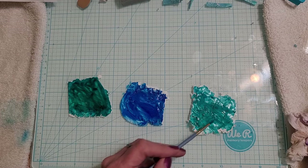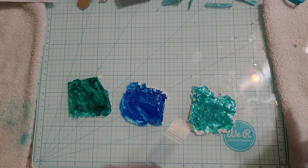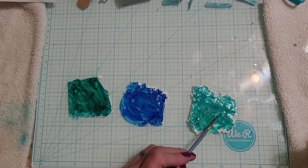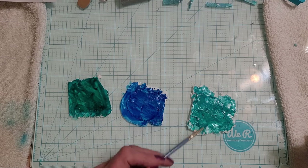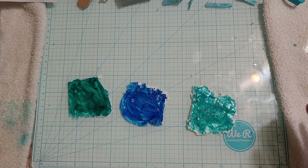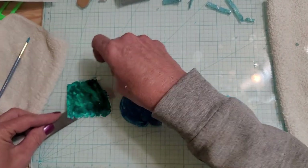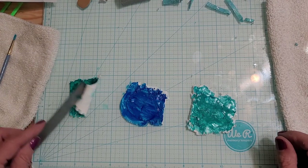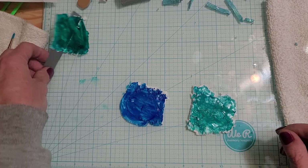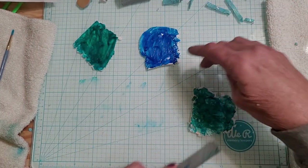So again we have Laguna, Sailboat Blue, and Pool — which is more like a turquoise green. You could probably use turquoise and it wouldn't matter. You can use any colors you want, any blue that you have, just use it. I'm just using this because this is what I've got. We're going to let these dry and then once they dry I'll run it through the pasta machine again at a six or seven.